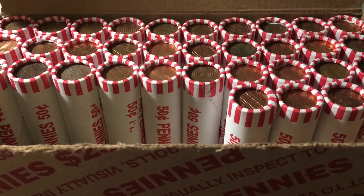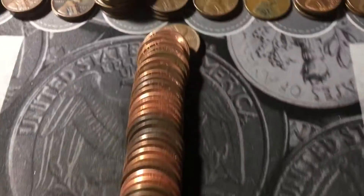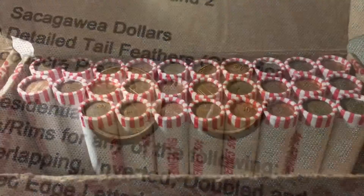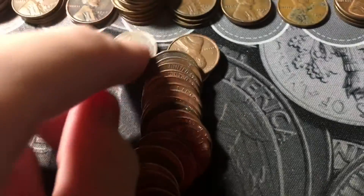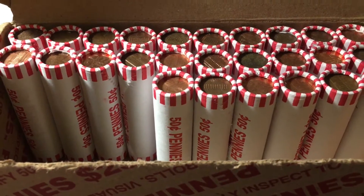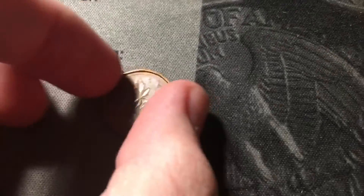Roll sixteen has a couple more wheat cents: a 1958 Denver, and near the back a 1952 Denver. Roll twenty-two has another wheat cent — the box seems to be cooling down a little bit, but maybe it'll heat up. It's a 1946 Philly. Roll twenty-four brings one of those odd-shaped Canadians from the 80s and 90s — a 1987 — and near the back of that same roll another wheat cent: a 1956 Denver.